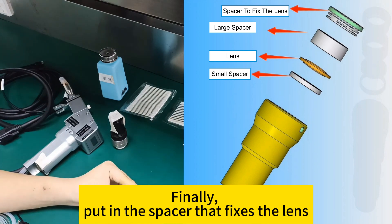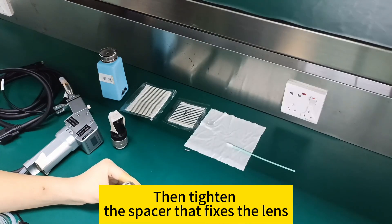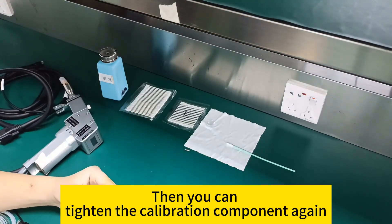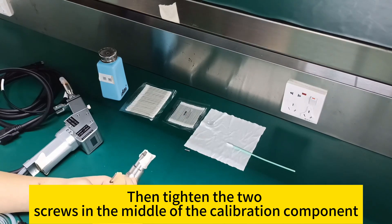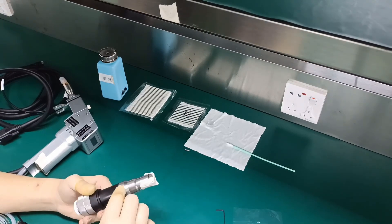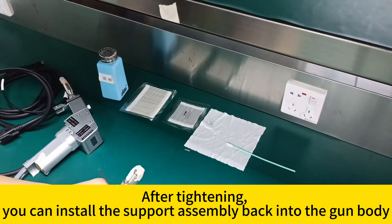Finally, put in the spacer that fixes the lens and tighten it. Then tighten the calibration component again, and tighten the two screws in the middle of the calibration component to secure it.